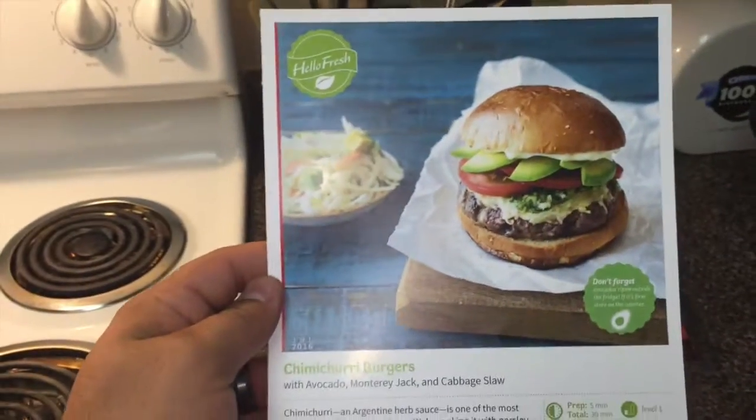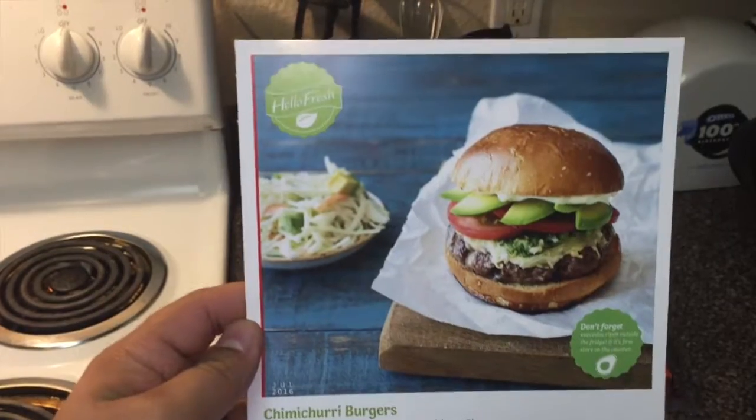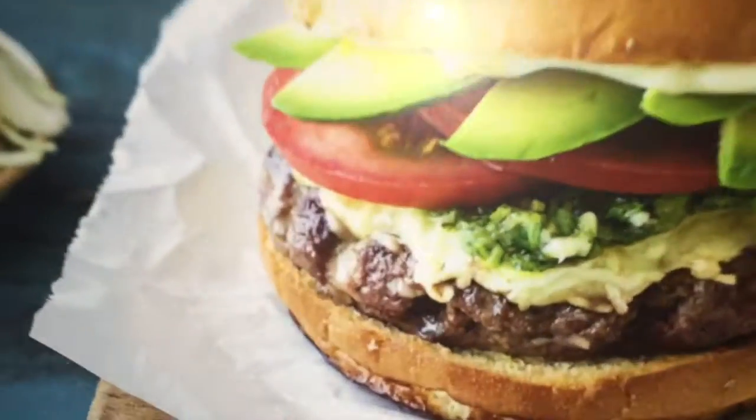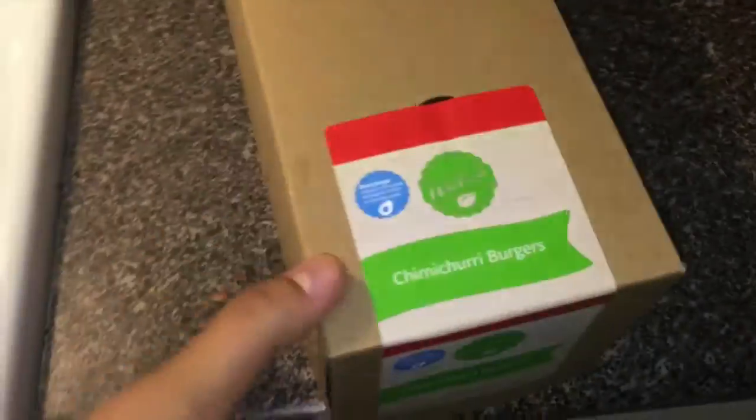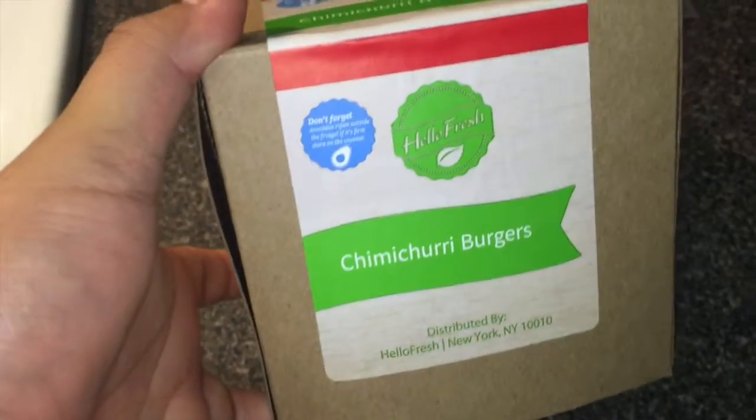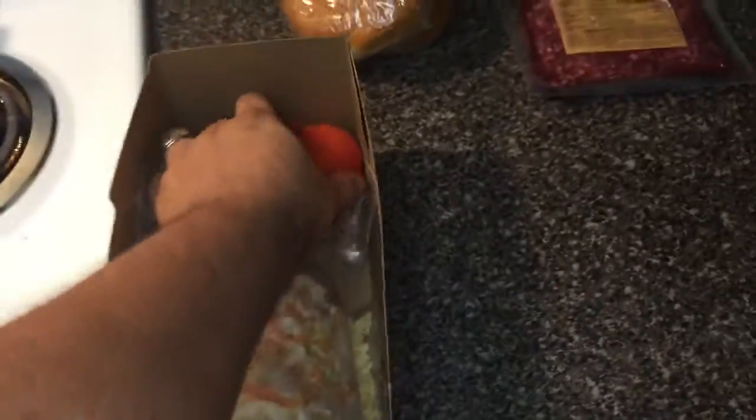All right, today's the last day of HelloFresh cooking and the last thing we are going to make is the chimichurri burgers. Of course they include the proteins, so I got 90% lean ground beef from HelloFresh. The chimichurri burgers box is right here. First we have the buns, then we have a tomato.